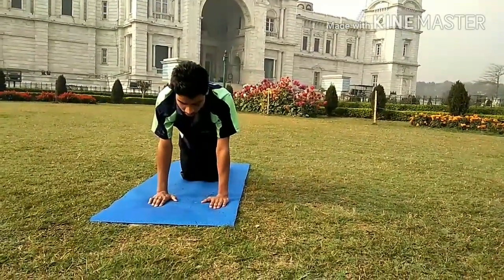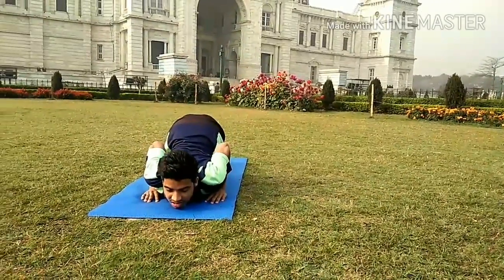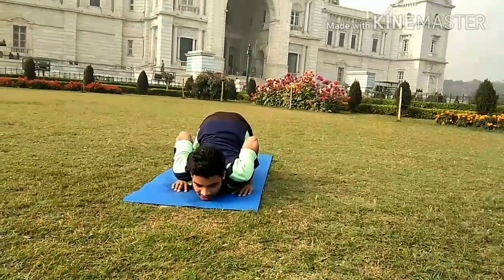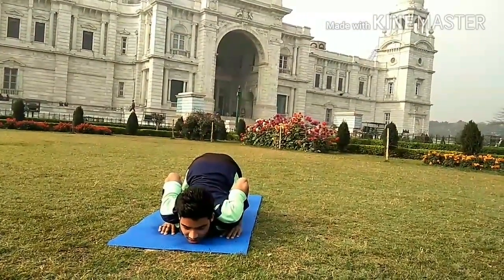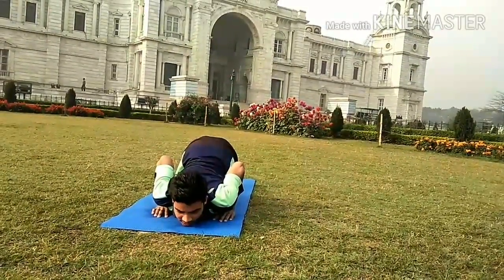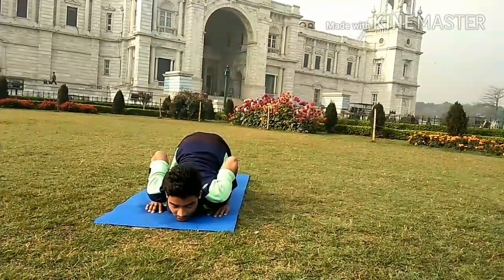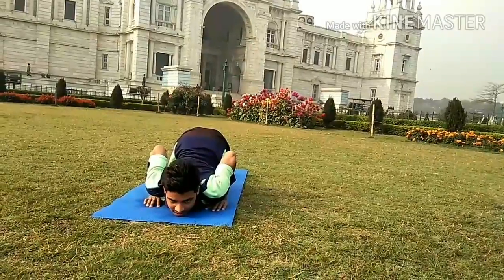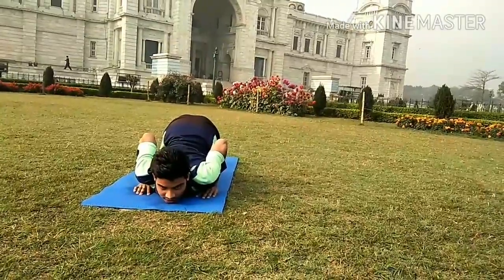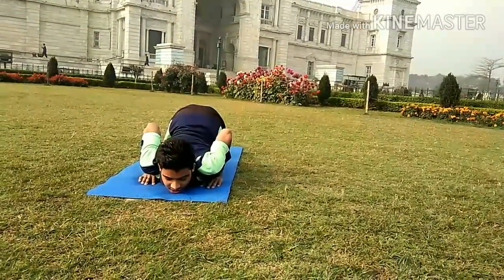Drop the knees down, chest down, foot flat. This is called Ashtanga Namaskara. In this position, make sure your body touches the mat at eight different places: both toes, both knees, both palms, one chest, and one chin.